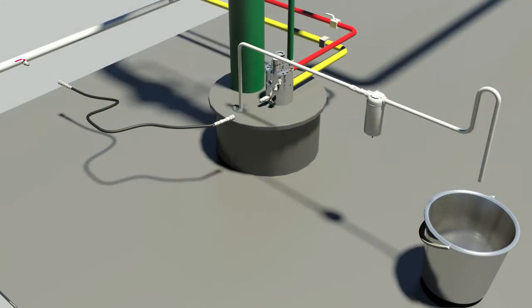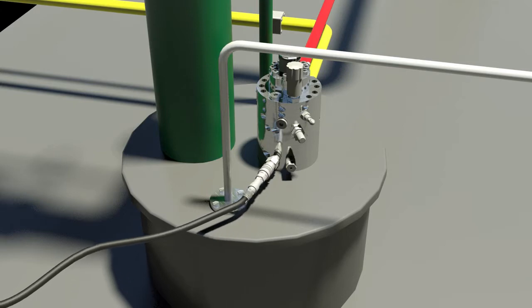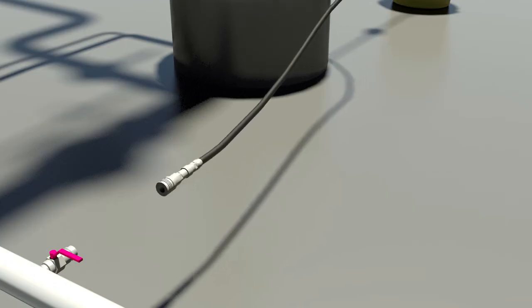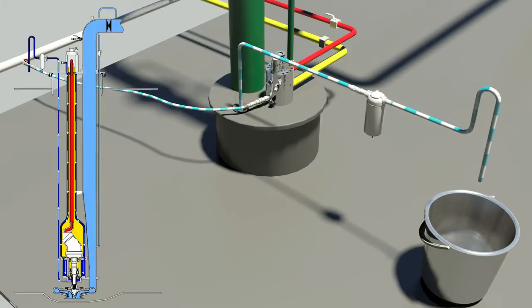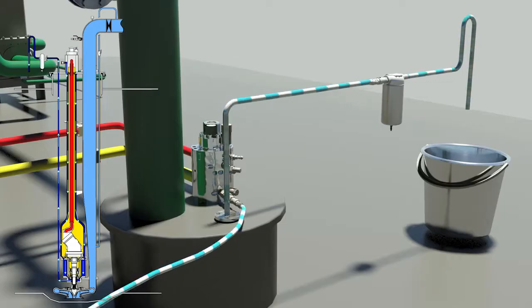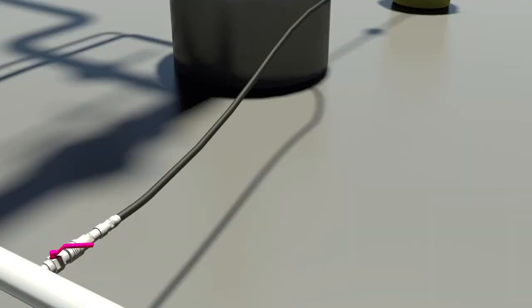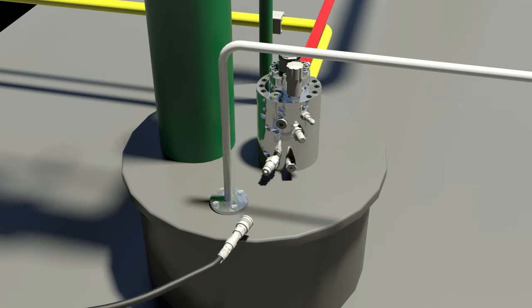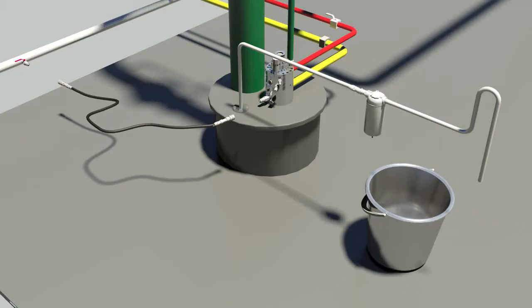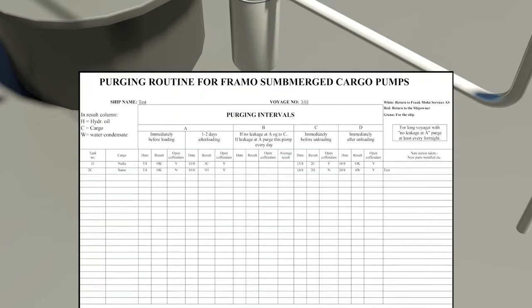Purge the cofferdams of all cargo pumps shortly before loading. Record the results.